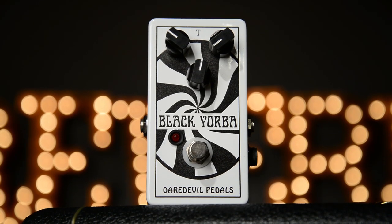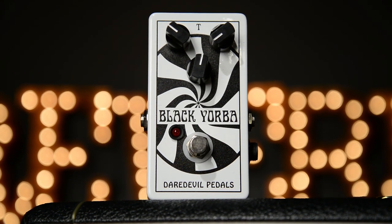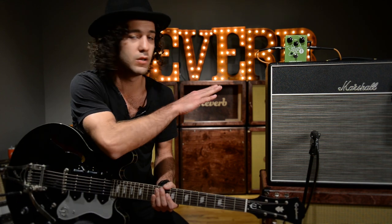Another great thing about this pedal is how well it works with other pedals. It can react really well to an already driven tone. To any of you live performers out there, you know how invaluable a quality that actually is in a pedal. So we plugged in another Daredevil pedal that we are really excited about called the Black Yorba — it's a fuzz pedal. Here's the tone with just the fuzz, no Atomic Cock.